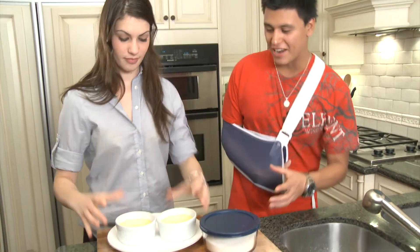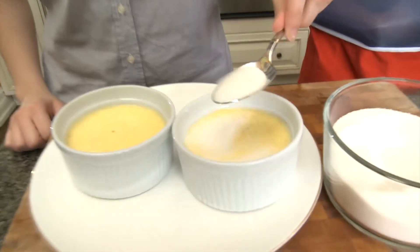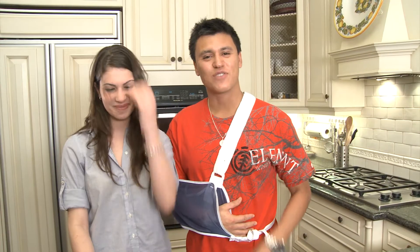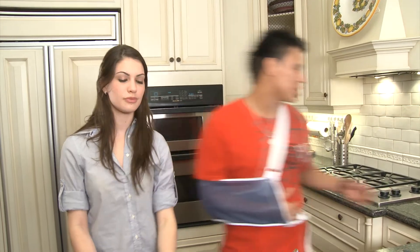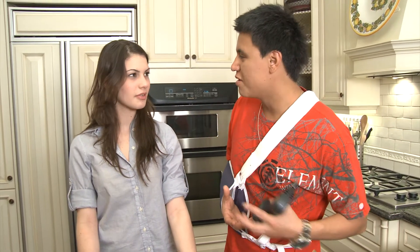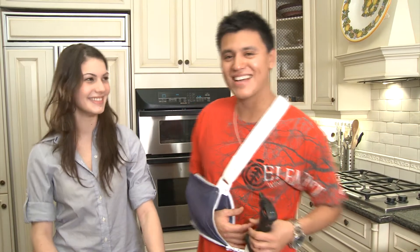The creme brulees have had a chance to thicken up — it's a nice custard consistency, good to go. I'm just going to dust the top with a nice amount of sugar. To finish this off and caramelize the sugars, usually we use a blowtorch — I've got one right here. If you don't have one, just turn your broiler on to 500, keep your eye on it. It's going to take about five minutes or so — you've got to make sure it doesn't burn. It's a pretty good guess, I would say.